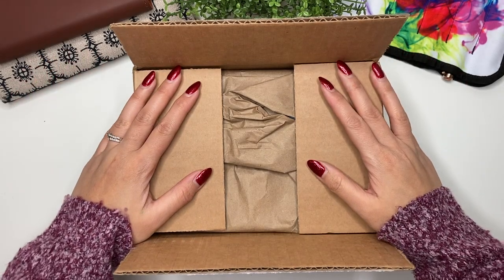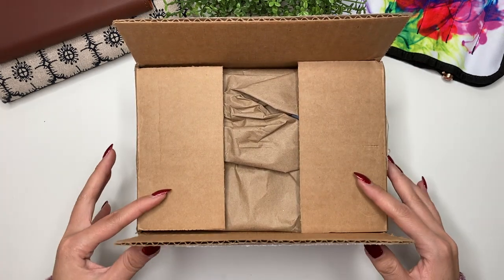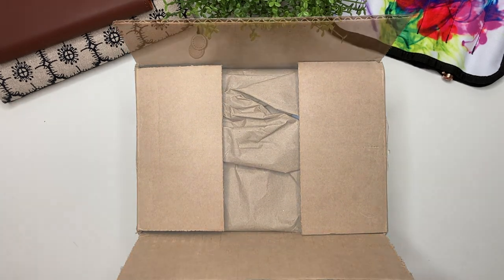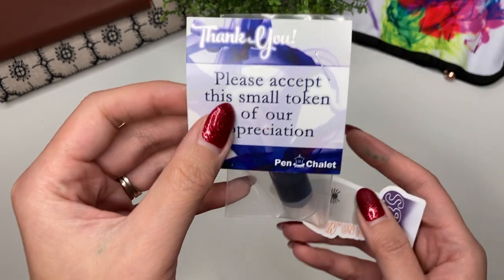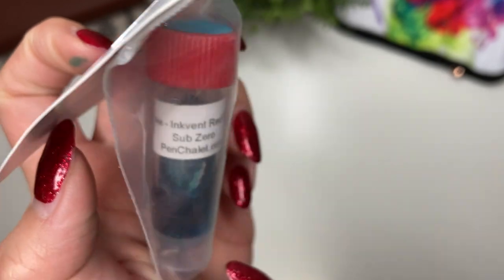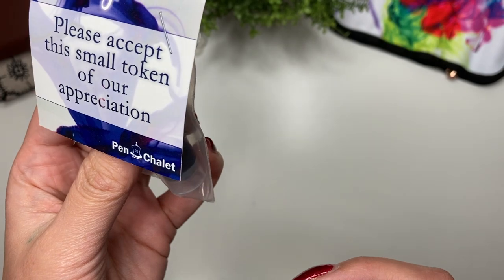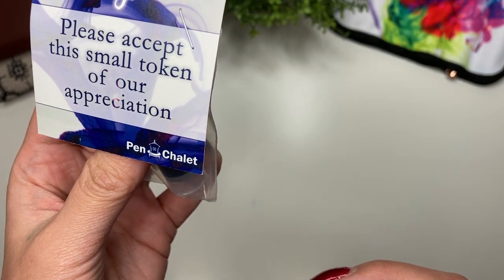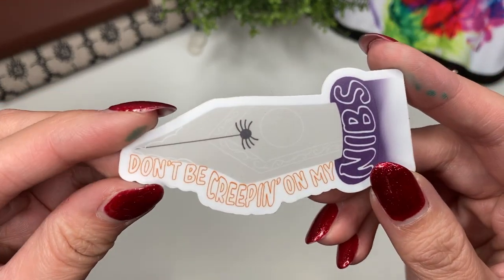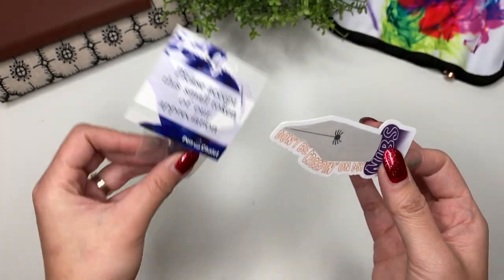My Black Friday package is here from Pen Chalet! I'm Karina with Karina Loves to Plan. Opening it up, I got this little note: 'Please accept the small token of our appreciation' — it's a Diamine ink, Fed Red Edition Sub Zero. I was just saying I can't take any more samples because I have no room in my ink sample tray. And then this sticker: 'Don't be creeping on my nibs' — cute!